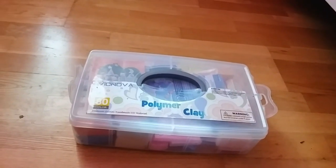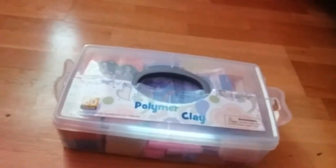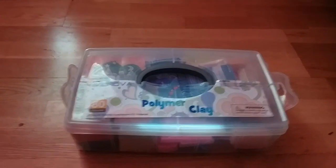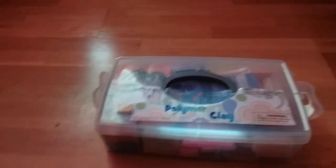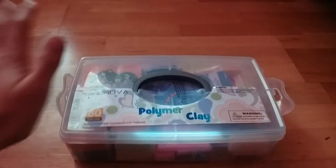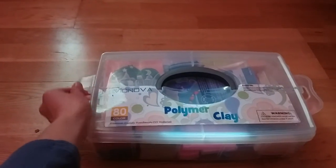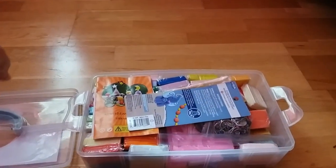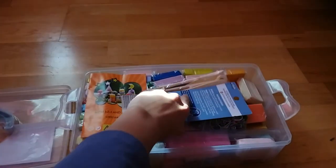I found this super old video, it's like from two or three years ago in my drafts, so it's not good at all, but here you go. It's just me opening some clay stuff. Apparently I thought that would be entertaining to film, but because I filmed it and already had it edited, I'm going to go ahead and post it. So enjoy three-years-ago me being silly with clay.